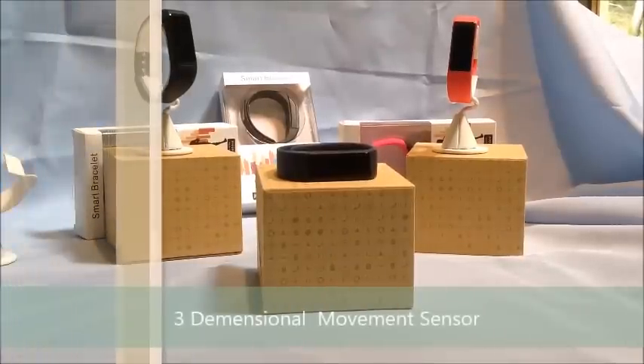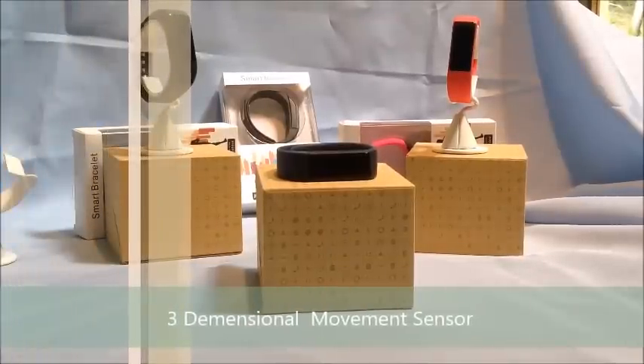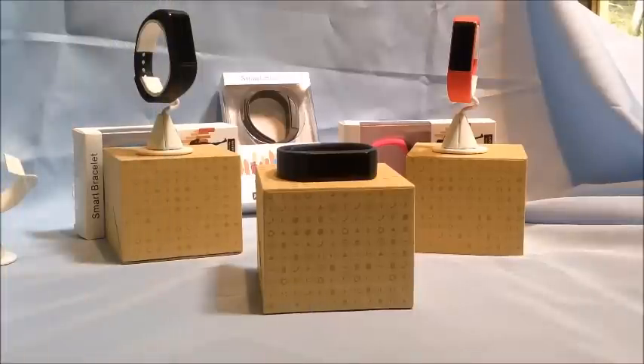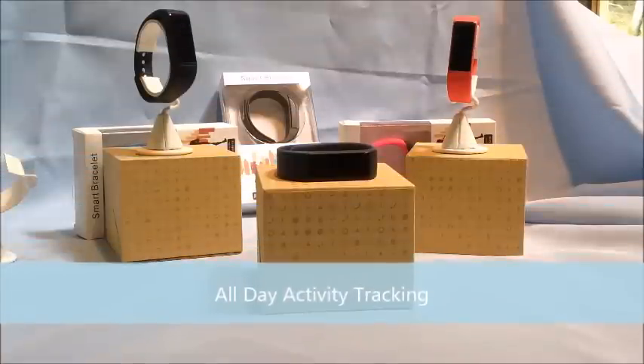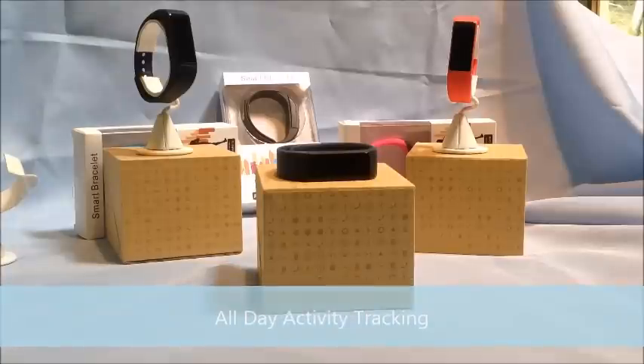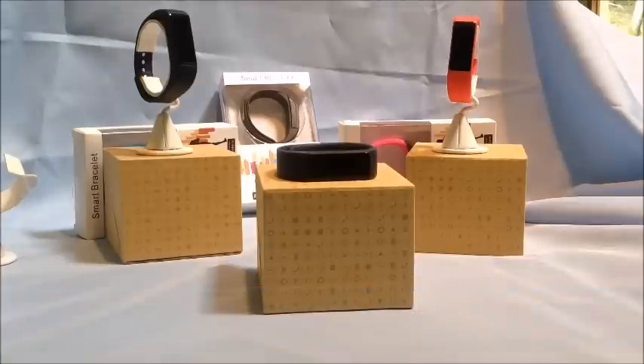It has a 3D sensor similar to the sensors on the more expensive name-brand trackers on the market, so it accurately tracks your steps. It's also an activity tracker that tracks your steps throughout the day. You cannot reset it manually; at the end of the day it automatically uploads the information onto your app.